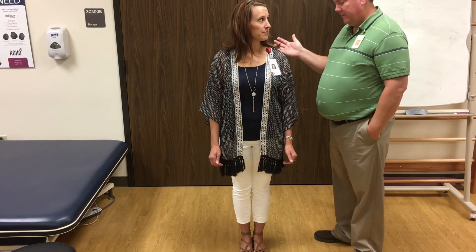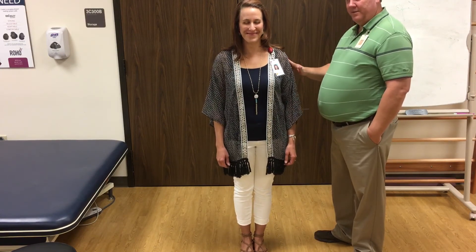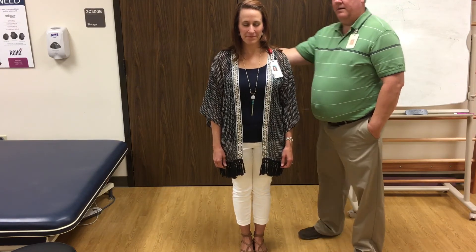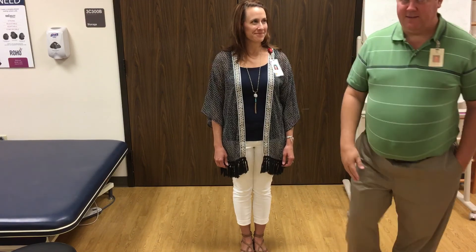Go ahead and close your eyes. Feet still together. It's not a shove — it's just a little tap in each direction, just to see if they start to lose their balance. Nice, that's it.